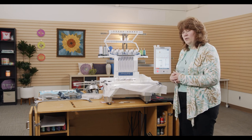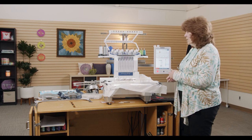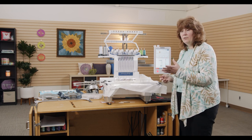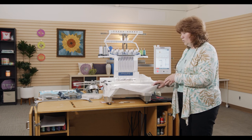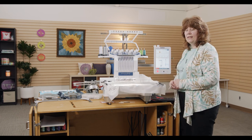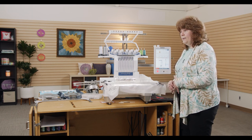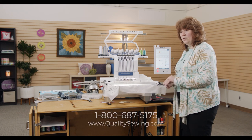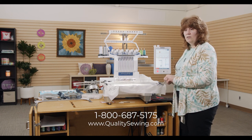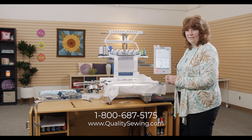I hope you have lots of fun using your embroidery machine. We're going to do a couple of subsequent videos on some of the special features of the hoops and things like a cap driver that you can put on this machine, so feel free to go look at those as well. Thank you for joining us — any questions, you can look us up at QualitySewing.com.